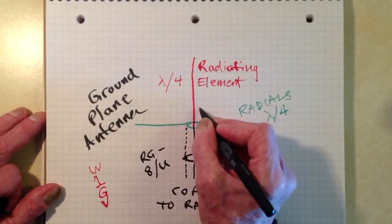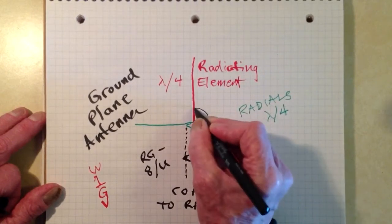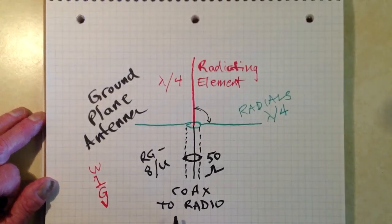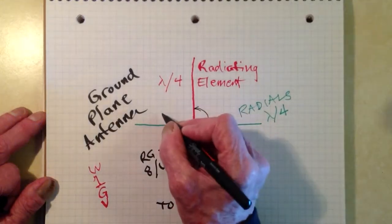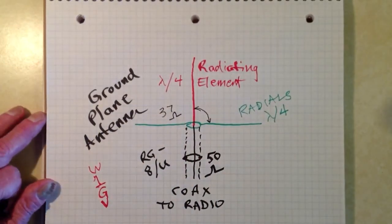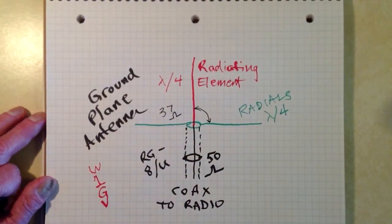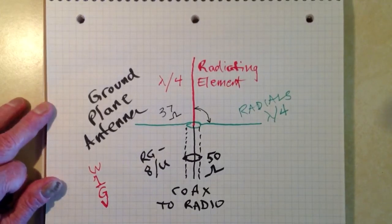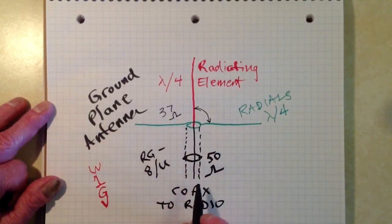This is a 90-degree angle right here. These are horizontal radials with a vertical radiating element. When you do that, you get an impedance at the feed point that is a pure resistance — no reactance — and theoretically 37 ohms. That's not a perfect match to 50-ohm coaxial cable, but it's good enough for all intents and purposes. You'll have roughly a 1.5-to-1 standing wave ratio, which is rarely a problem.